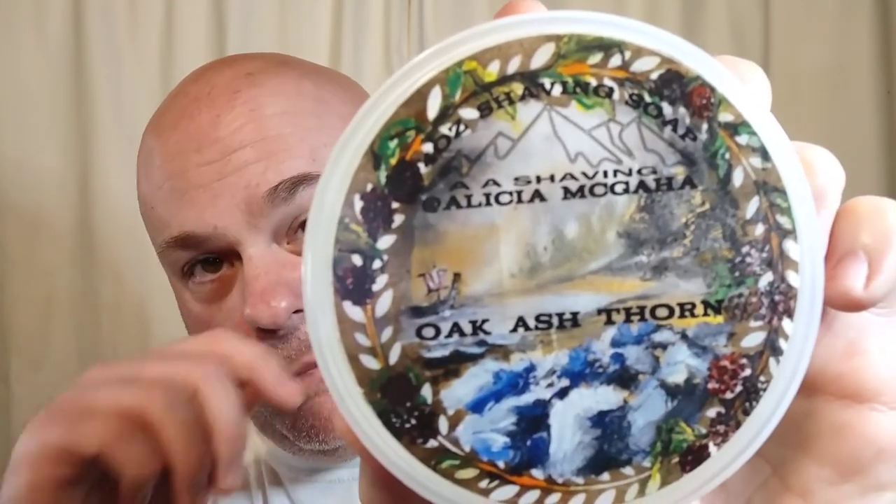I've seen this around a little bit on YouTube. A couple people have done some reviews on it — I've not watched those. I wanted to do one without being influenced, on my own. So there it is. This particular one is Oak Ash Thorn, as you can see.